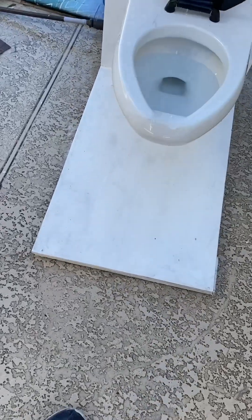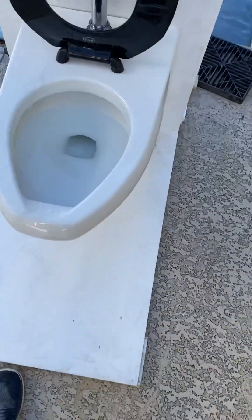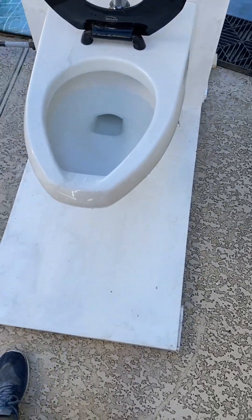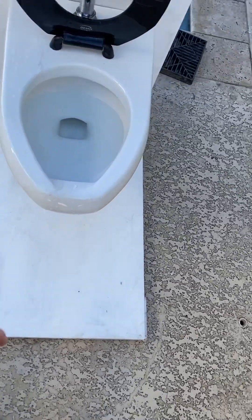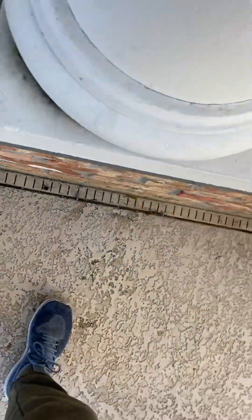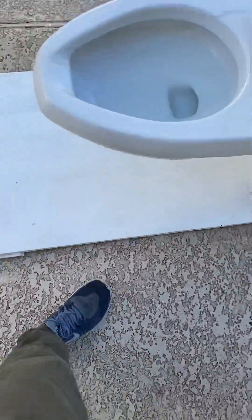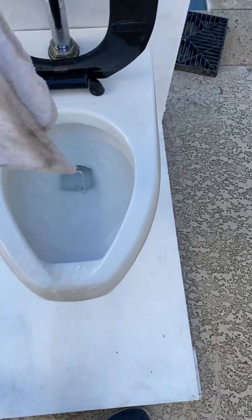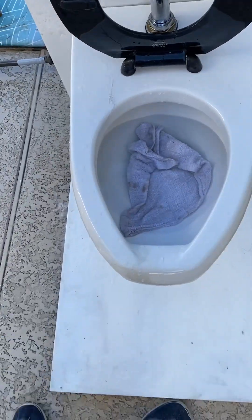All right guys, so I'm redoing performance tests on this tool because I found out that one of the rags I used in the original video was actually thicker than the rest of them. We're doing the performance tests again because that affected its performance. We're using the same rag I used for almost all my tests, because the one I used in the video of this tool was thicker and I found that out.